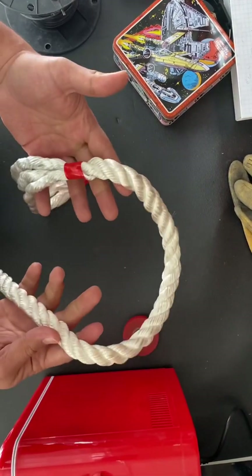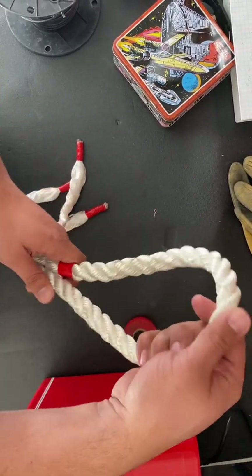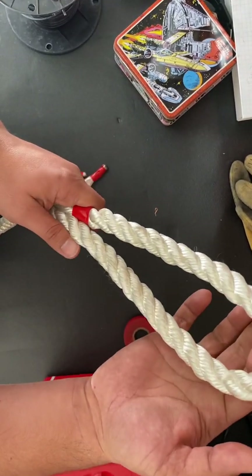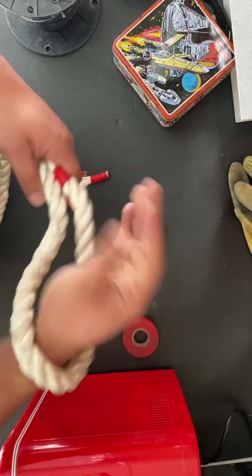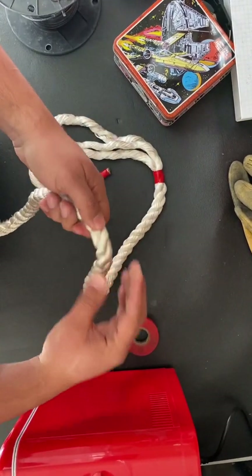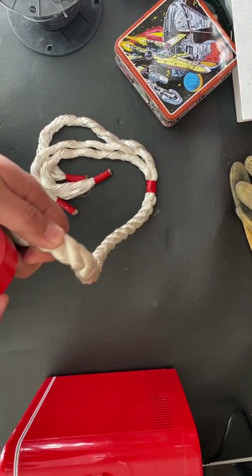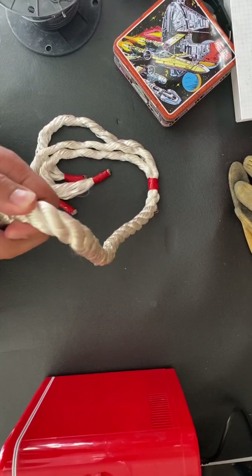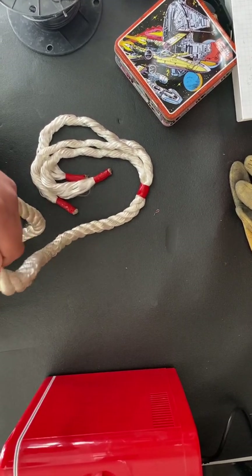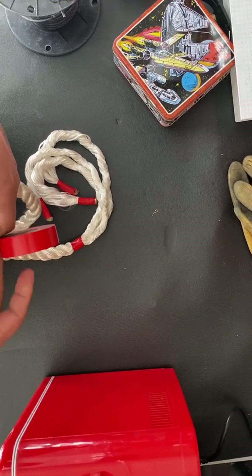The next step is gonna be to find out how big of a loop you want. For wire pulling, that's a pretty good loop — enough to do whatever you need to do with it. I like to put a piece of electrical tape right here to mark it. This particular tape is the Scotch Super 33. That's just marking where we want it.